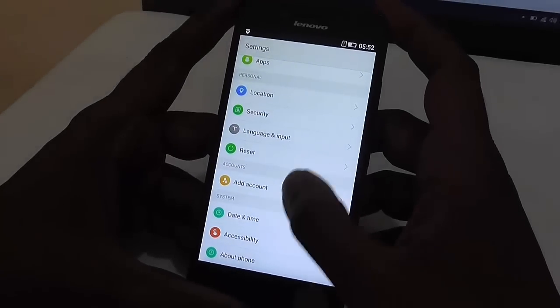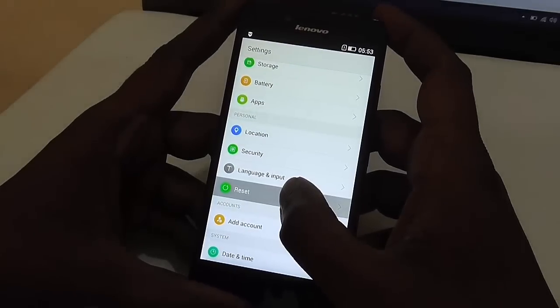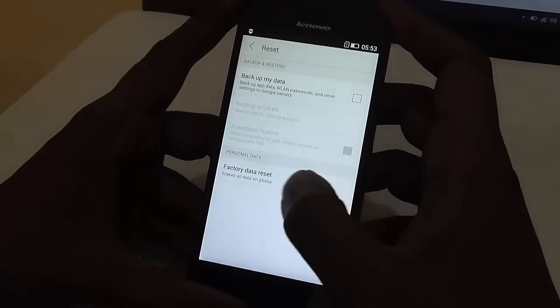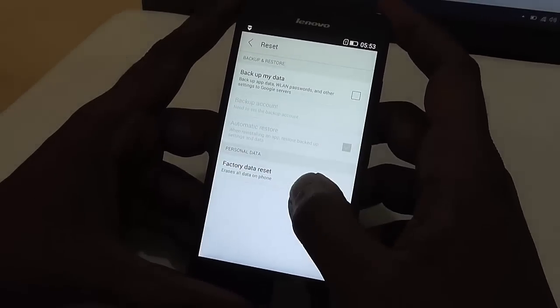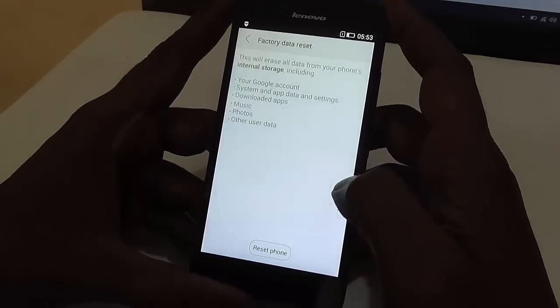In the settings you will just need to find the option of reset under personal options. Just click on reset. Here you will find different options, and at the bottom you will find a factory data reset option. Just click on factory data reset.